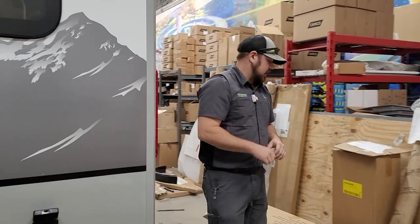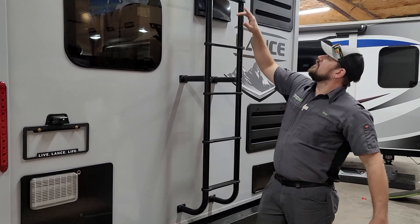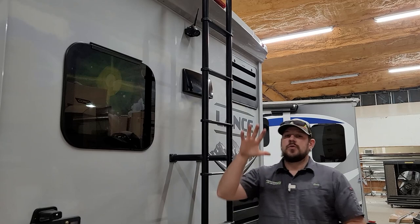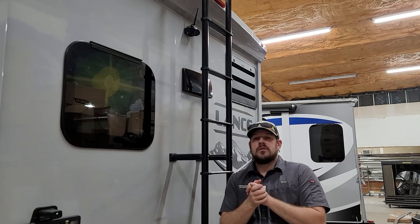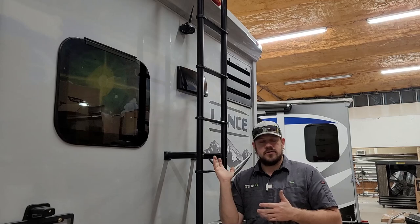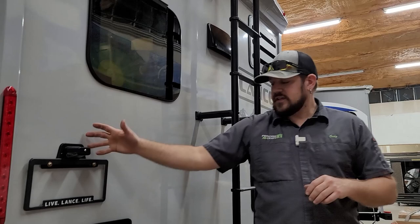Moving around to the back of the trailer, dead center behind the ladder we have the rear observation camera — an option from Lance. Not all trailers come with it, but it can be added after the fact. It powers up with the running lights of the trailer when you're coupled to the tow vehicle, and there's a wireless monitor that goes in the tow vehicle so you can see behind you.